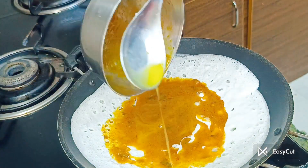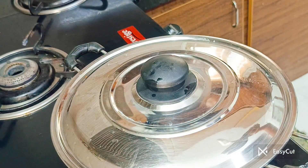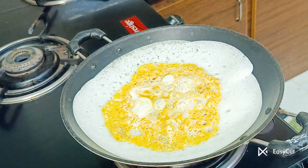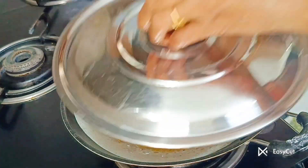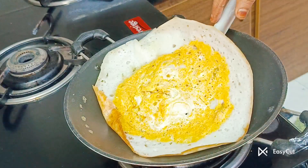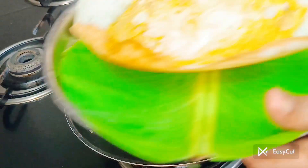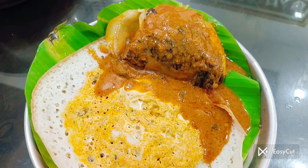Now I will soak it. We are going to make a plate. We are going to add a plate and if you want to make a plate, we are going to make a plate.